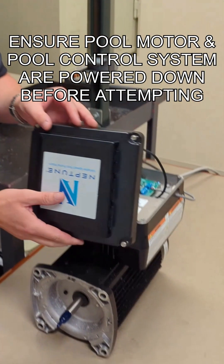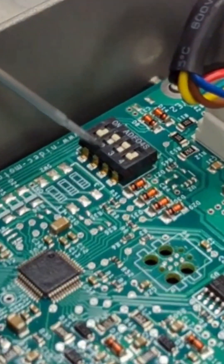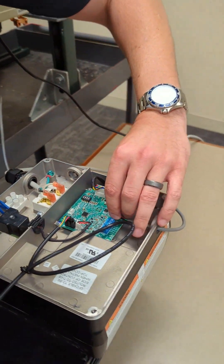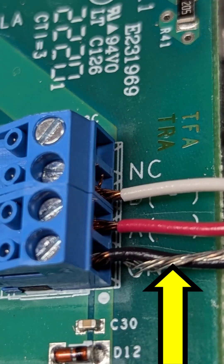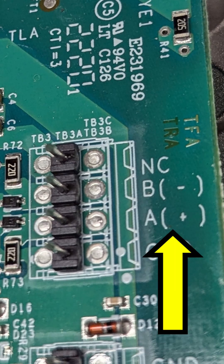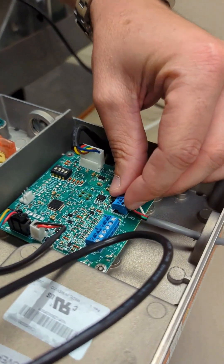First we remove the Neptune pool cover and we select dip switch two and three as on. Next you will take this terminal block which is wired black, red, and white, which corresponds to GND, A, and B. Once you wire that, you install it on these posts.